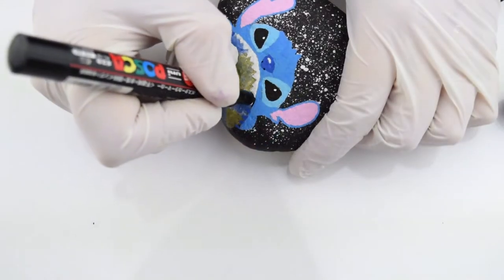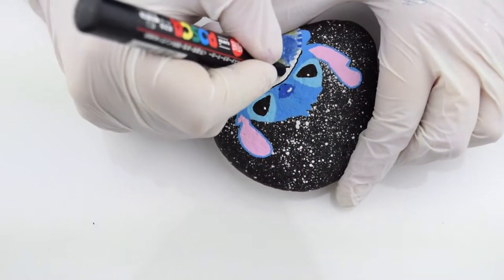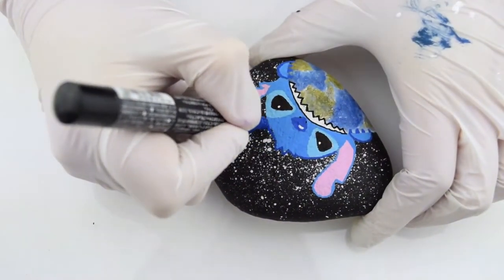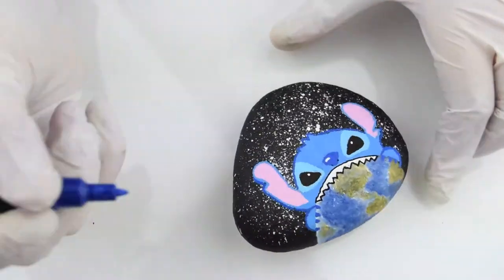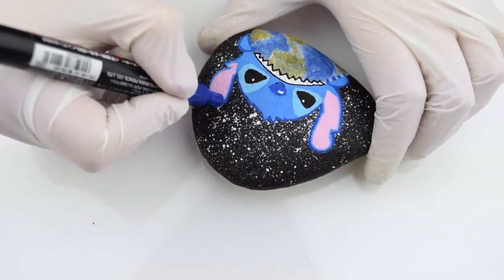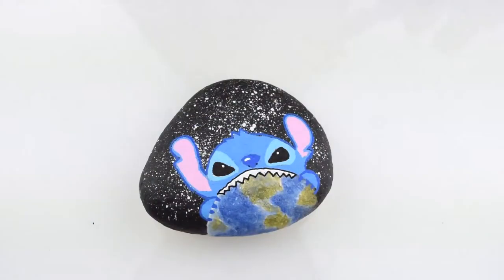I know some people like to outline everything in black, but for this character and because I had a galaxy background, I chose to outline the actual Stitch character in the dark blue that I used. I really like the dimension it gives with the two blue outlines. This part was pretty tedious to make sure I didn't mess anything up.